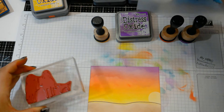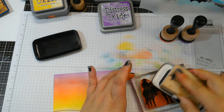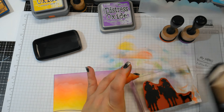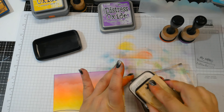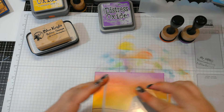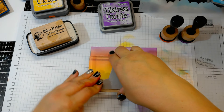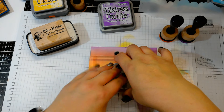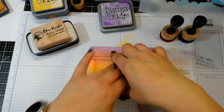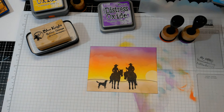Right there in the center, I'm going to use some Versafine Claire Nocturne ink to stamp the image. That's nice — really nice, solid image there.